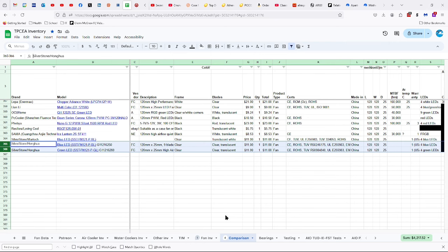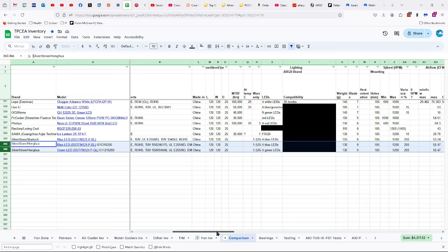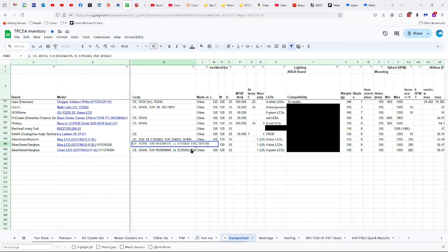These are $11 fans, which is a bit on the expensive side for what you're getting — not horrible, but a bit expensive. Both of them have certifications from CE, ROHS, and EMC, as well as TUV and Underwriter Laboratories.